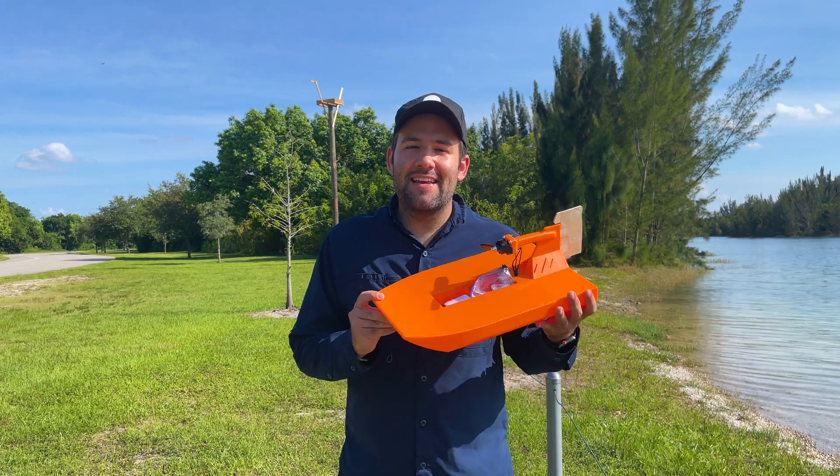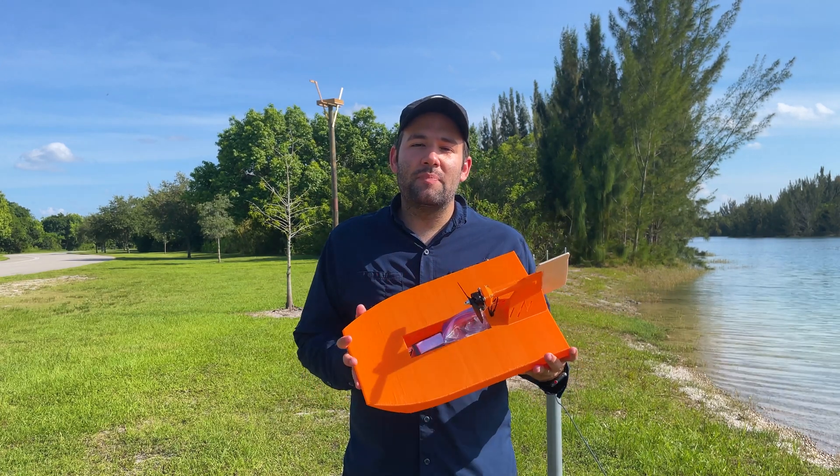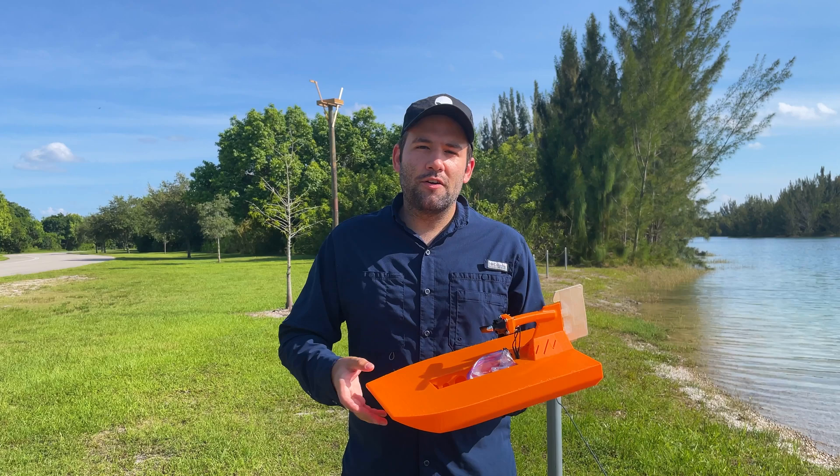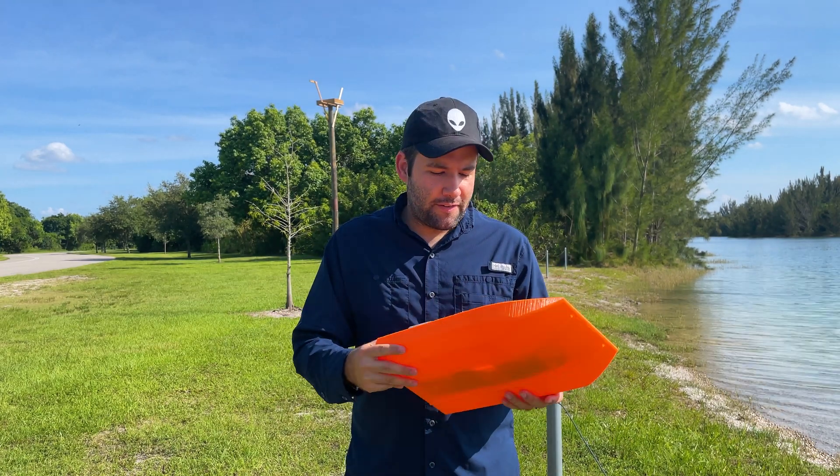Hey guys, welcome back to my channel. Since I live here in Florida, I was thinking what is the best thing to try out, and it is this — it's an airboat. It's nice and Florida native. This is a design by Simon from RC Life On. You can go in the description and check out his channel.